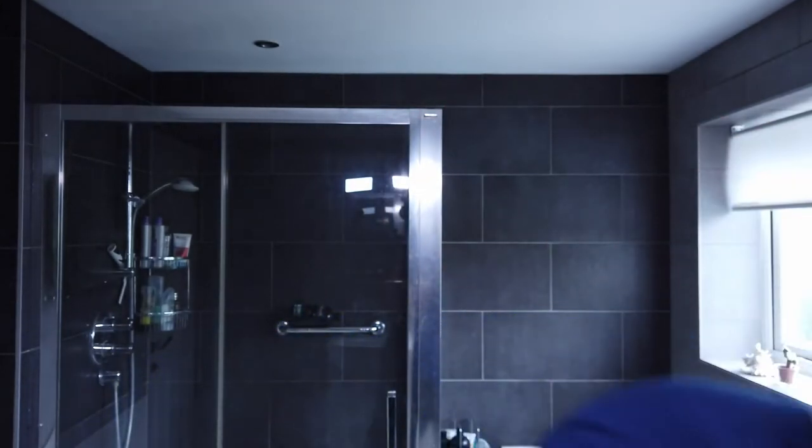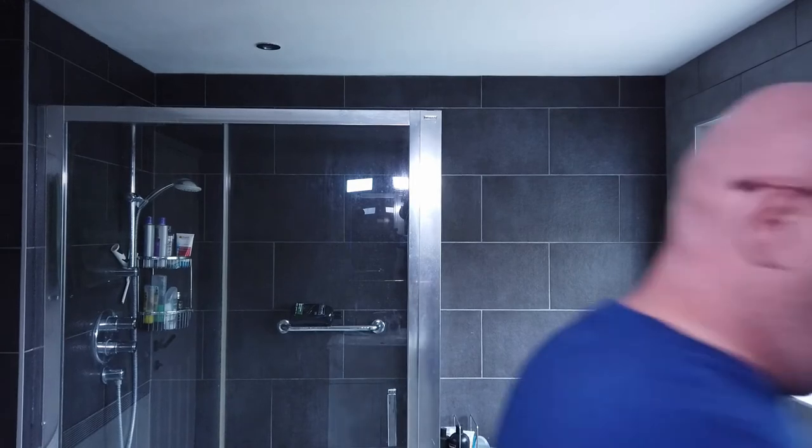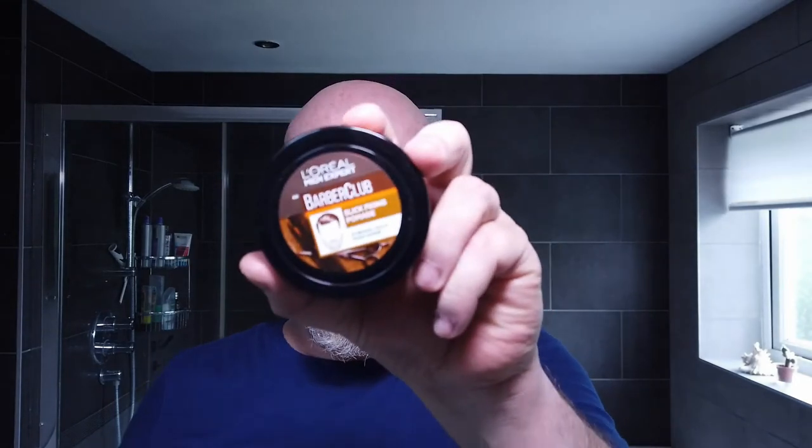There's an on/off button and a plus and minus for temperature. You basically brush your beard and it straightens all the curls out, but you've got to do it — my daughter tells me — when your beard hair is dry and without any product on it. I bought some L'Oreal Barber Club Slick Fixing Pomade for the beard to try and get it to stay in place and get rid of the curls.